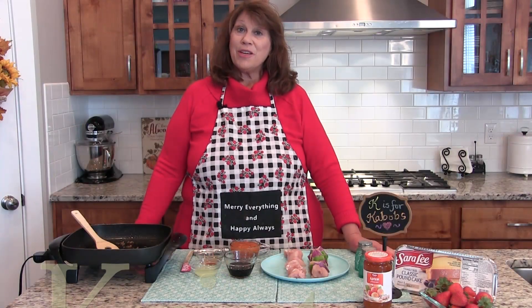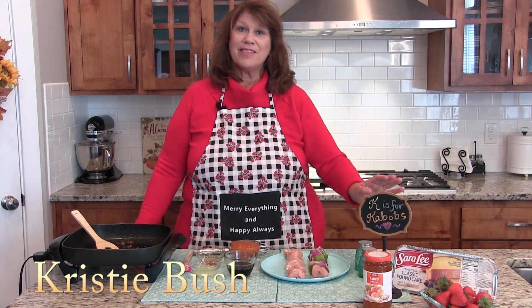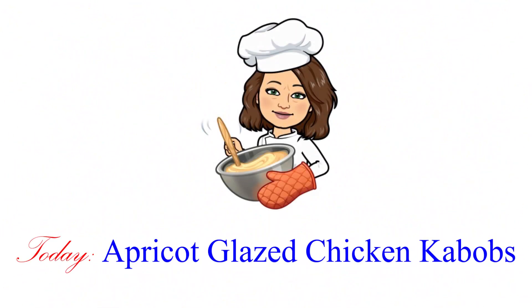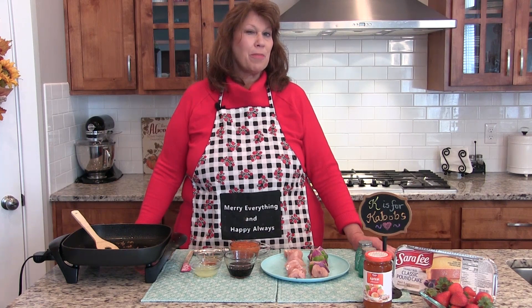Hi, welcome to another Tasty Tuesday on Christie's A Plus Cooking. Today, K is for kebabs. Our featured recipe today is apricot glazed chicken kebabs, and I'm also going to share a bonus dessert kebab — a strawberry shortcake one.